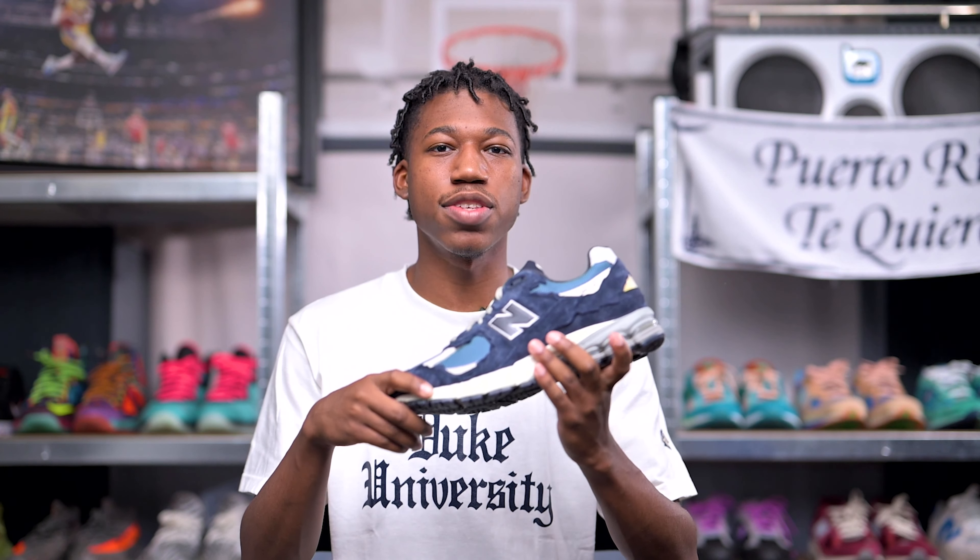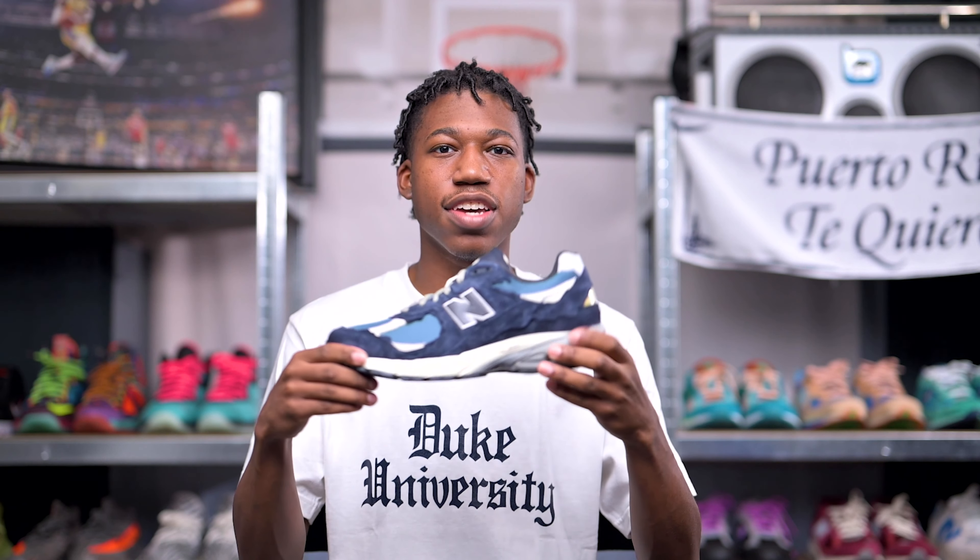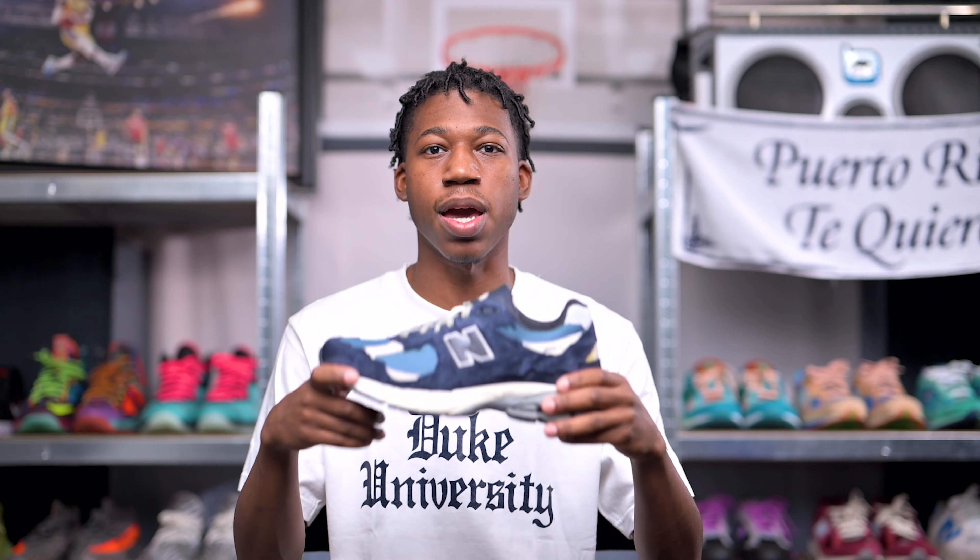As I stated in the intro, today's topic of discussion is the New Balance 2002R Protection Pack in the upcoming Dark Navy colorway. If you guys have yet to join the family, please be sure to leave a massive thumbs up and consider subscribing, because we are very close to 5,000 subscribers. With all of the housekeeping duties out of the way, let's go ahead and dive right into this review.